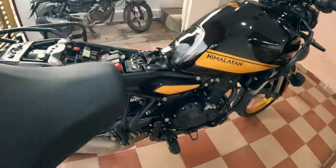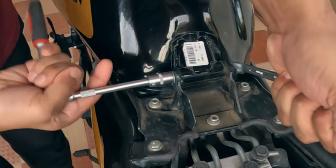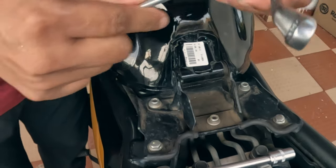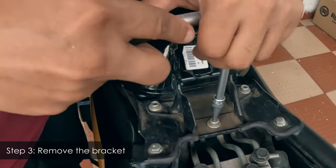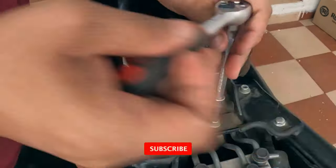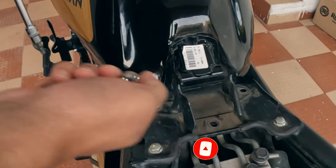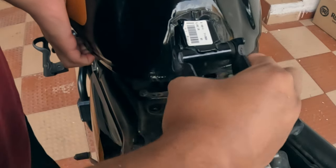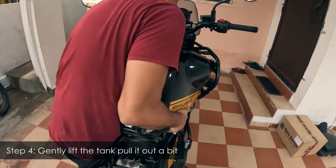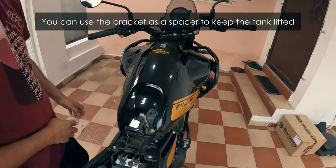You need to remove both the seats. Detaching the bucket from the fuel tank is optional, but if you detach it you can use it as a spacer later. Now remove these three bolts in order to detach the bracket from the frame. Once the bolts are removed, lift the tank gently and take the bracket out. Grab the tank, pull it up and pull it backwards, and you can use the bracket to rest the tank on it.